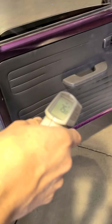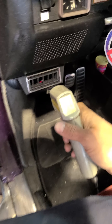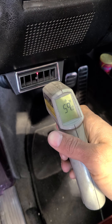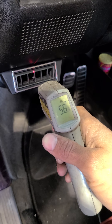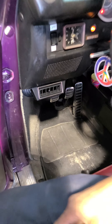Outside temperature is 70, 75 degrees — let's see what's blowing. It's 58 degrees. Once it's moving it's going to cool down a little better, but yeah, it's pretty cool inside.